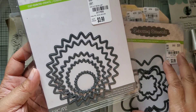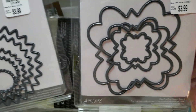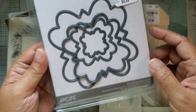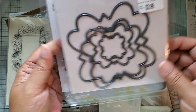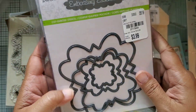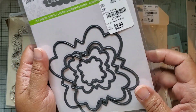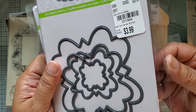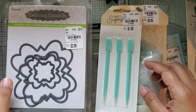They had quite a few different styles but I only picked up these two from Darice because they were different enough that I didn't think I already had them - these two sets of nesting dies. There are four pieces in one and five in the other. In case you didn't know, Darice has a magnetic sheet inside their packaging - there's actually a magnetic sheet in between the two pieces of paper holding the dies.